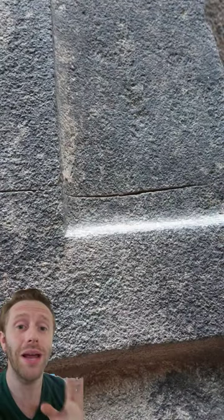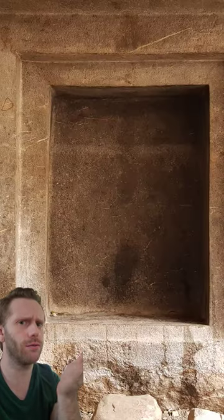That megalithic structure that you saw outside of the cave is made out of andesite, and in order to cut andesite you either need a diamond-tip saw or high-pressure water stone cutter. Mainstream archaeologists say that the Incans chiseled that with their copper tools — I mean, come on, look at how precise that cut is. And the bigger mystery of this cave is: where does this false door lead to?